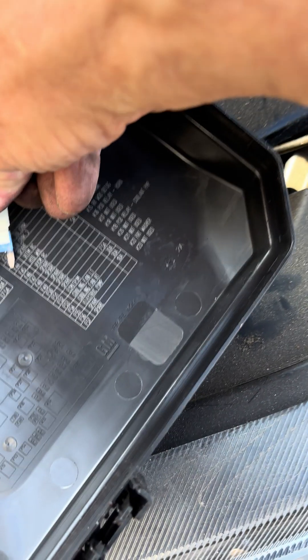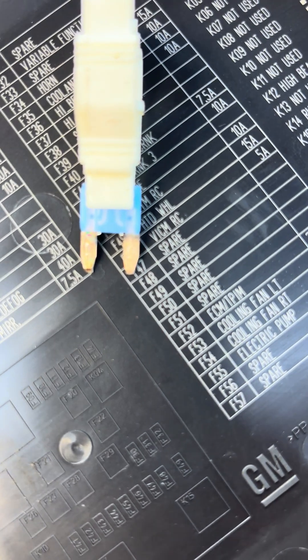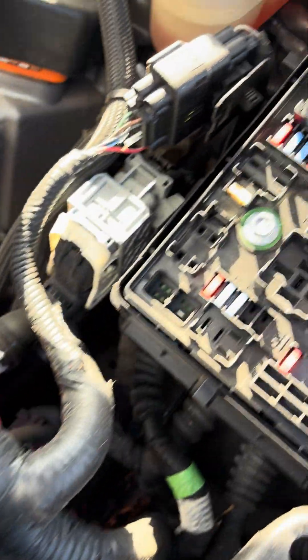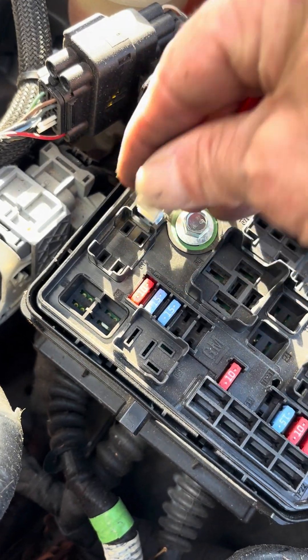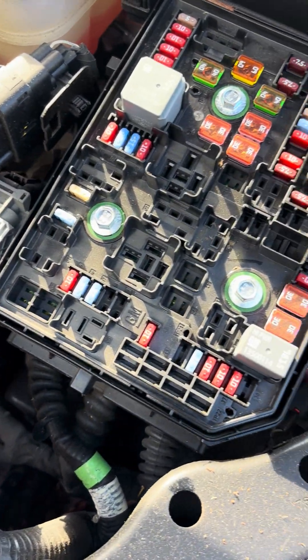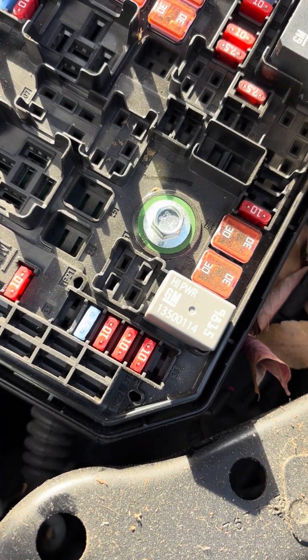It doesn't really matter whether it's blown — you're going to replace it regardless. So buy one of these fuses; it's a 15 amp mini fuse and I'll send a link with the name. Once you put the new one in, it goes in the same slot as before. Just push it in, then squeeze the remover to release it.